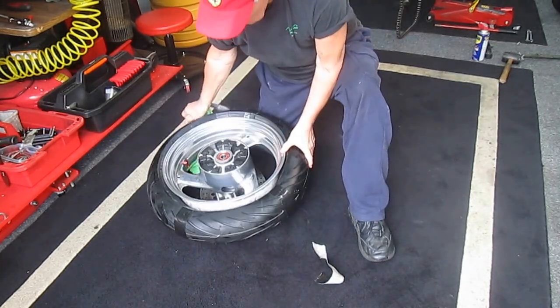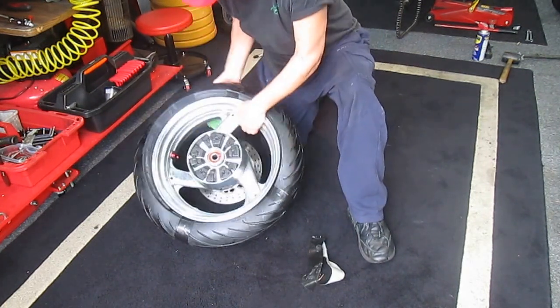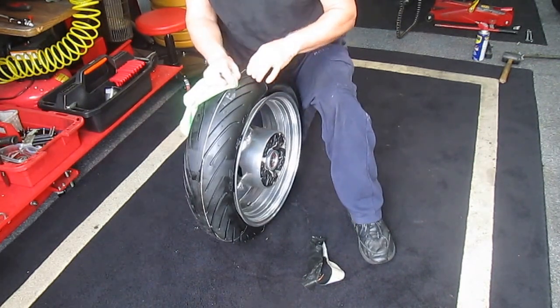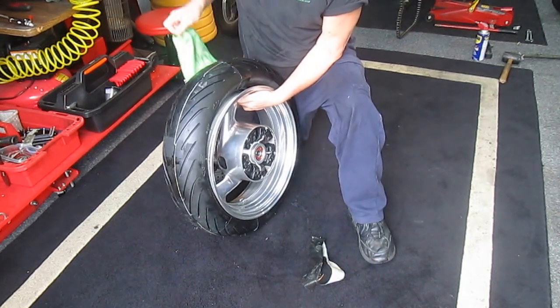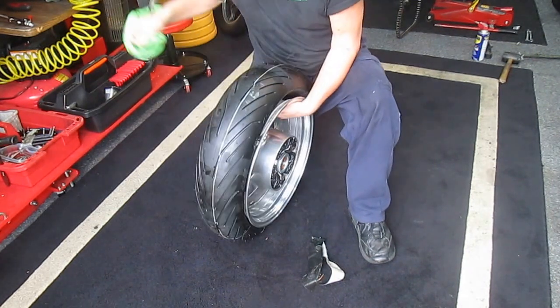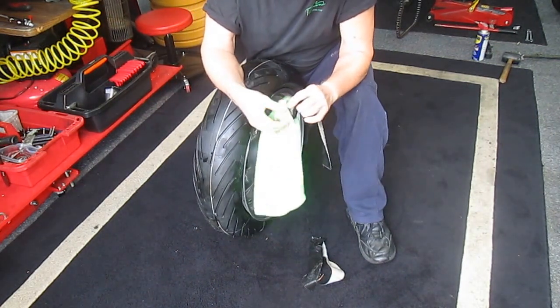I don't think you could do this in the middle of winter. Well, I'm just lying — you could take it in your house and leave it there overnight. But I've always felt that heat was the big thing that helped in this case.